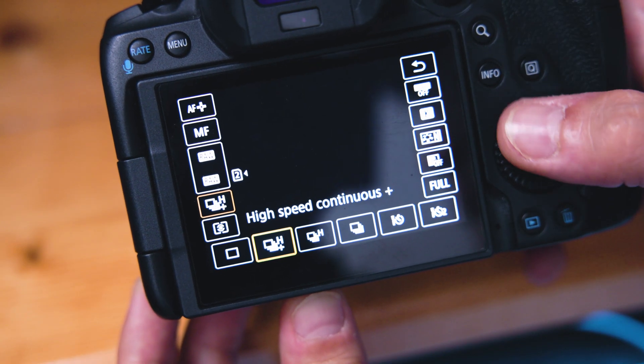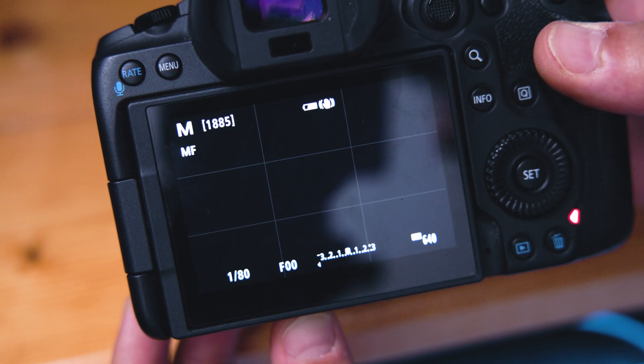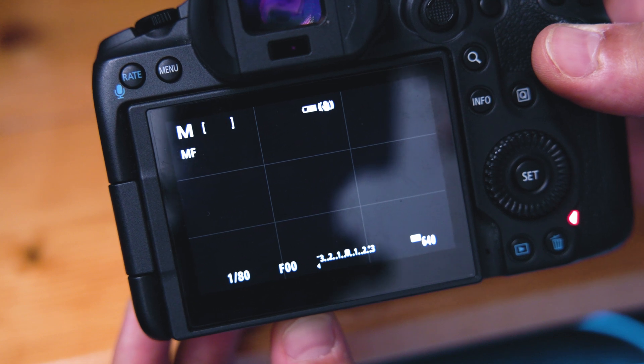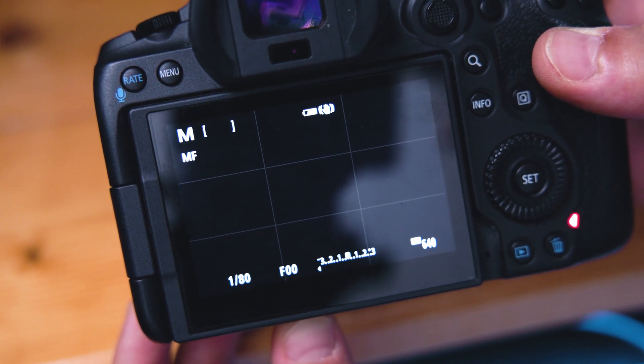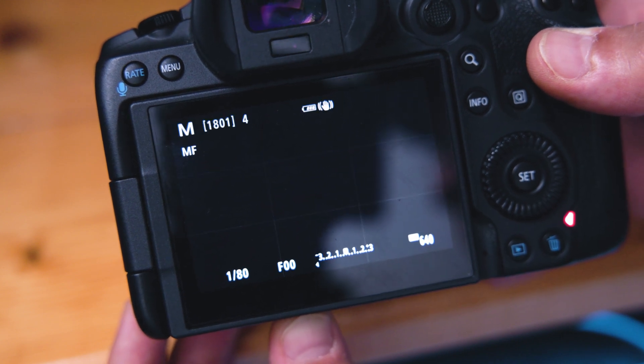On the R5 in photo, your only limitation from CFexpress vs SD media happens while shooting high burst rate raw photos that literally reach the end of the buffer — which 95% of photographers don't do. In a quick test, I was able to shoot around 100-and-change raw stills to the SD card before it slowed to buffer, whereas I got about 230 shots writing to the CFexpress.